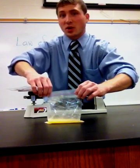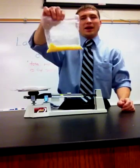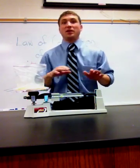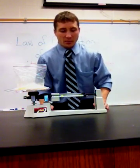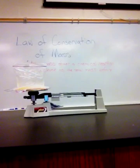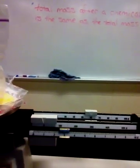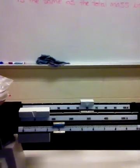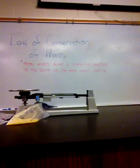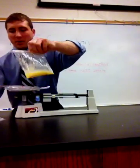The only sure sign is that the molecules have actually changed. As that's taking place, I'm going to go ahead and place it back onto my triple beam balance and check to see if there was any loss of mass or gain of mass. You can see that the scale is right at 63 and nearly perfectly balanced.